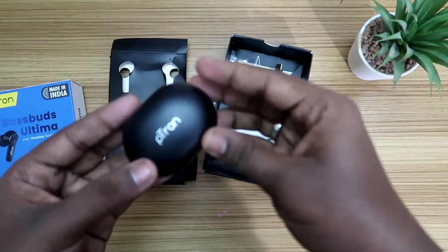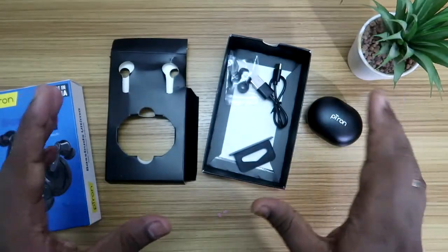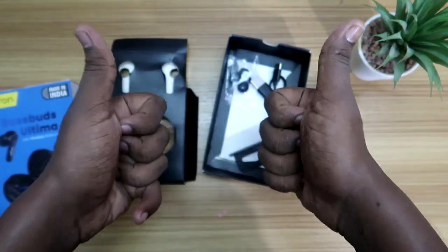Overall, that's all about this Petron Bass Buds Ultima unboxing and my first impression with its overview. If you guys liked this video, hit the like button, and if you'd like to watch my upcoming videos, hit the subscribe button below. Thanks for watching!